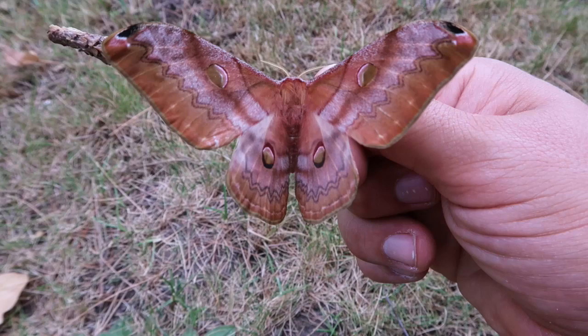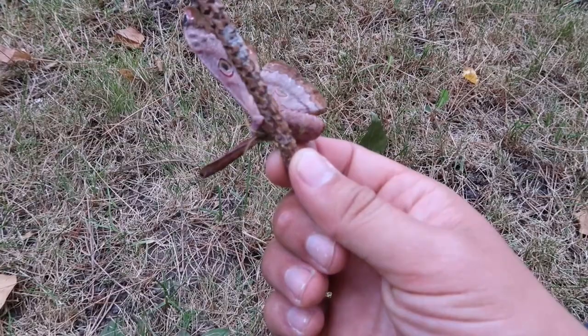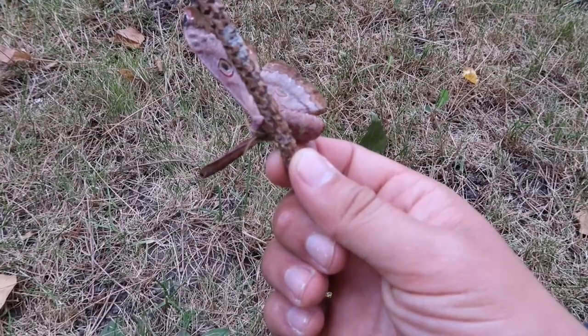So yeah, it's just a small video of the female Caligula cacara so that we may enjoy her beauty. Wow, amazing — let's see the underside. Beautiful.